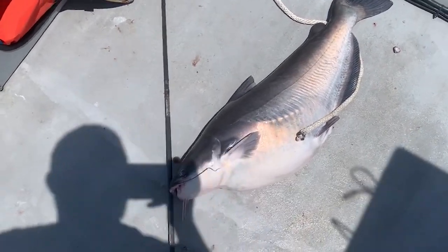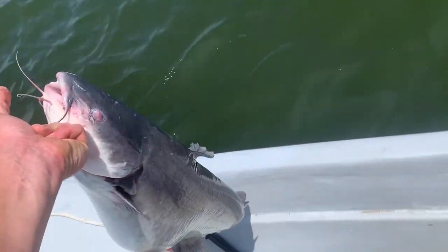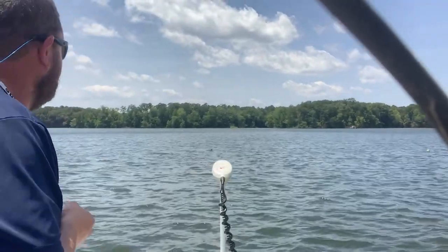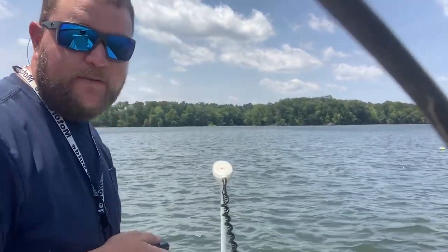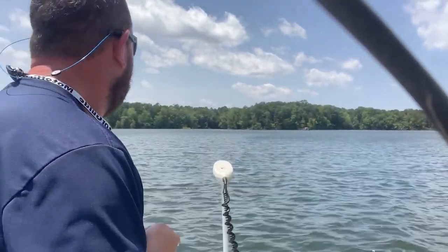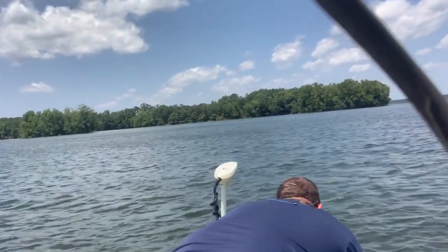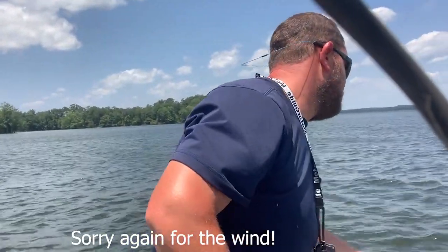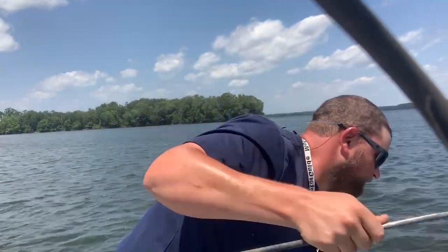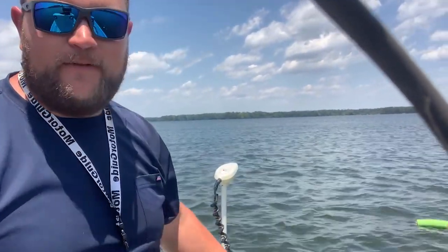He's tearing me up — that's a pretty good one. Well we'll come back and catch him again one day. We got another one on — I'm having to improvise with my phone, sorry for the wire in the way, it's just the only way. That was another 15-pounder at least.